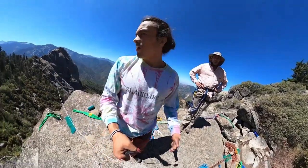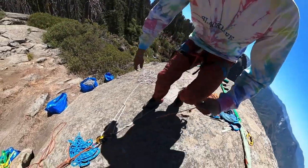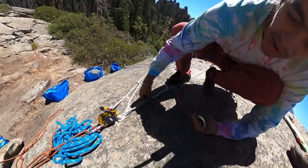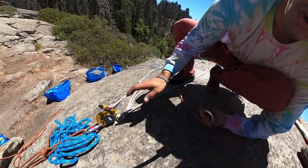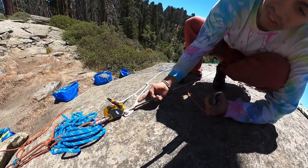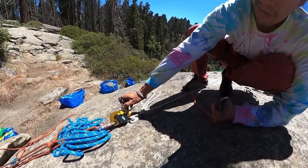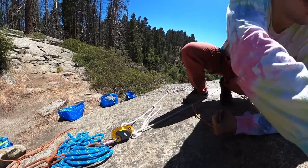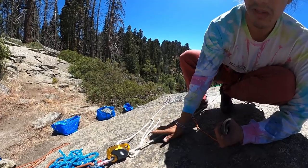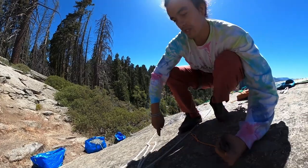We've now hauled 200 meters as you saw in our time-lapse, and we just hit a knot. I'm going to show you how to pass it. One very important thing: make sure there's space and don't jam the knot up into your device — that's something you really want to avoid because it'll be much harder to get off. We actually got it really close to the device; ideally the knot would be a bit further back, but that's what we have to work with.